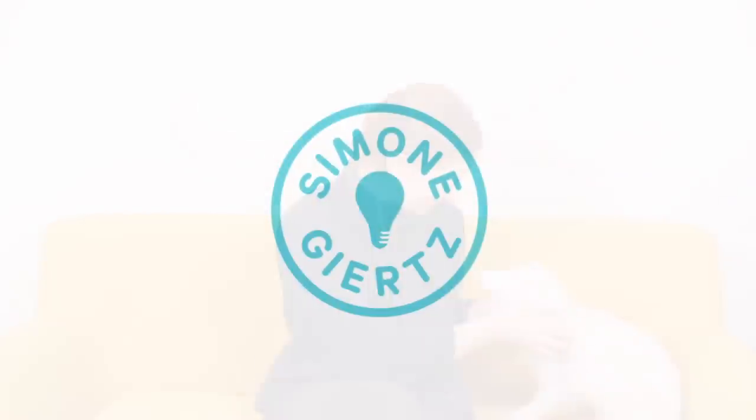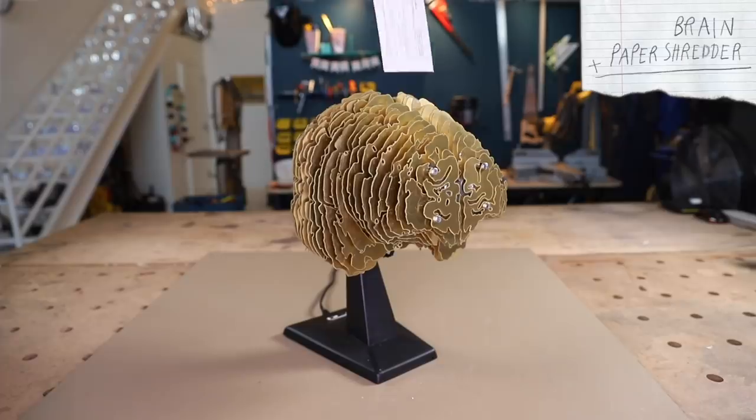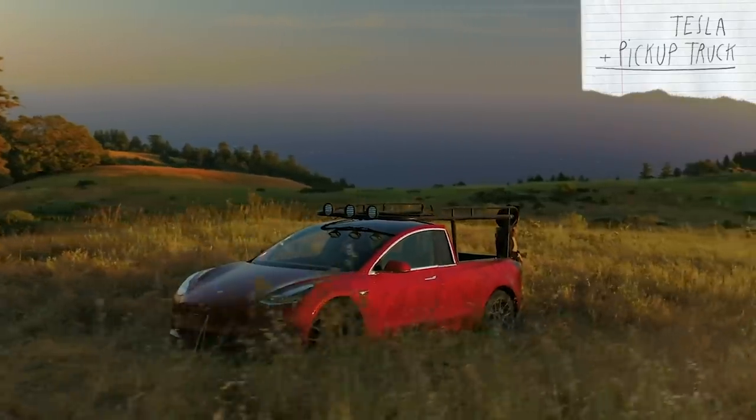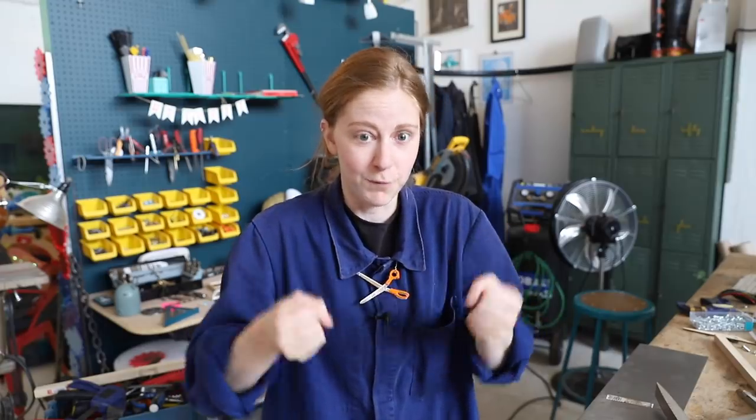Okay, on to the regular video. Hi. So there's a pretty obvious pattern to the projects I've been doing recently — it's just combining two different things. Matches, coffee table. Paper shredder, brain. Tesla, pickup truck. And today we're taking lamps and scissors and forcing them together — consensually, consensually forcing them.